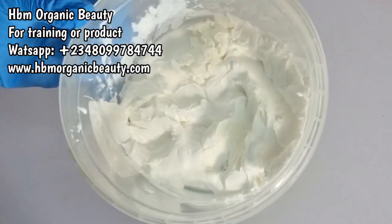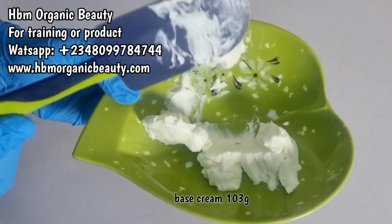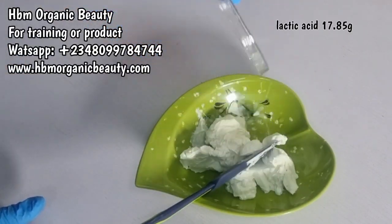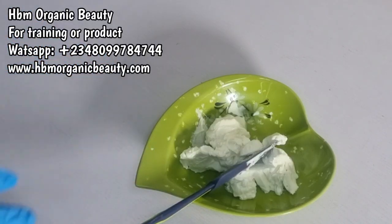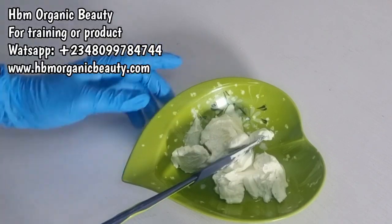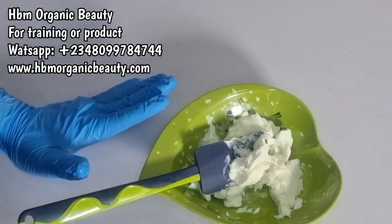Here is my base cream — you can see it's looking so creamy. We'll be using this as the base for our scrub. Next I'm going to add in my lactic acid, which I've already weighed out. I'm using five percent lactic acid and I'm making 250 grams of scrub — I'll be dropping the measurements on the screen. I'll mix everything together at once after adding more ingredients.